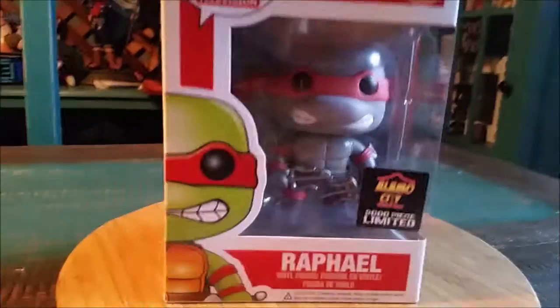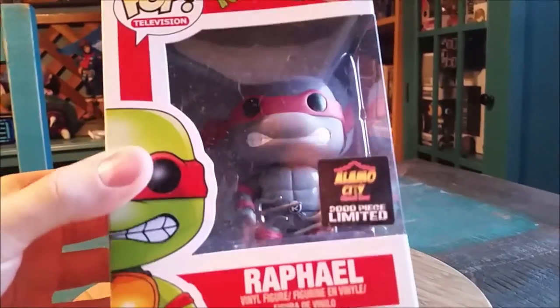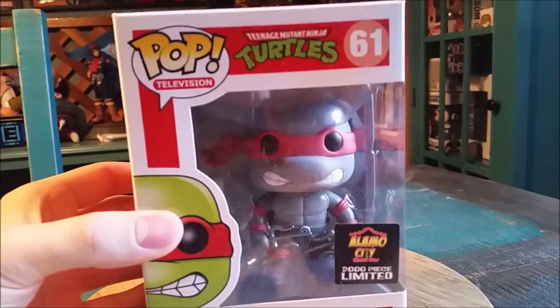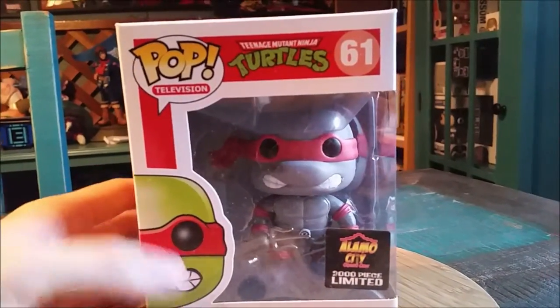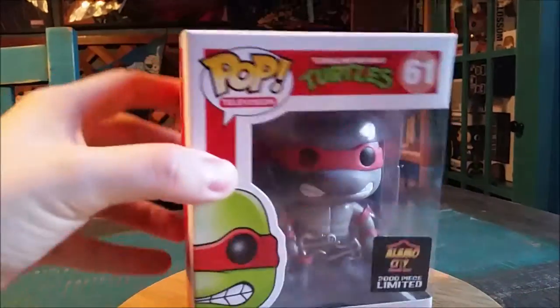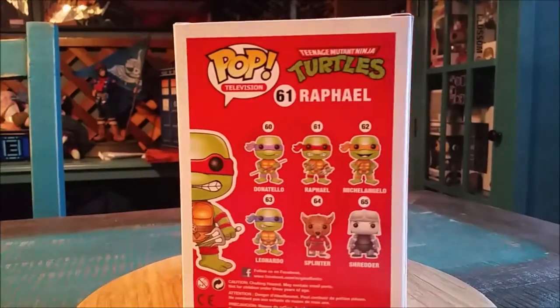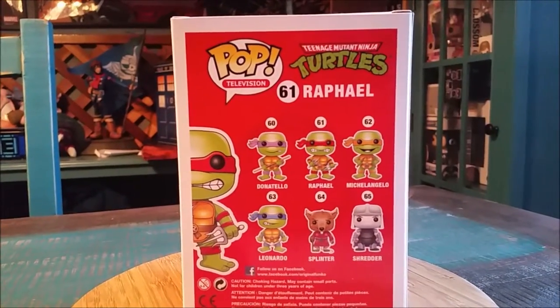Hey guys, Jesus Boof here and we're here for another pop figure. Today it's going to be the Alamo City Limited Raphael. This is the black and white grayscale version of Raph. He does have the regular Raph box, so you can see the top there, and all the rest of the awesome Ninja Turtle art that they made for that first series.